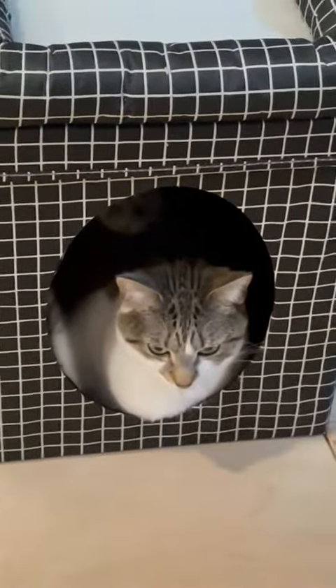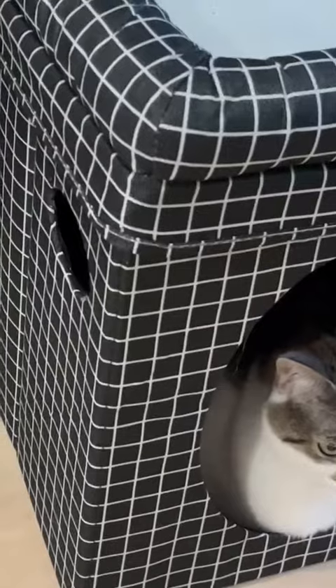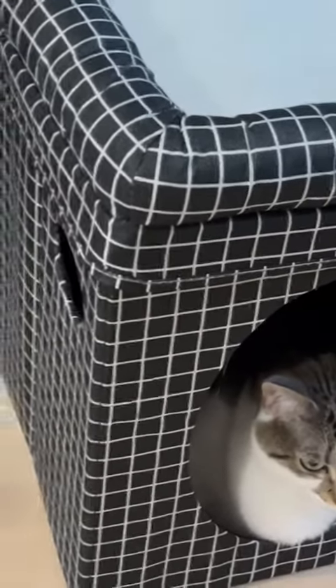It's the perfect size for her to crawl in there — as you can see the opening hole — and there are vent holes on the side for a little bit more airflow and also to make it easy to carry.